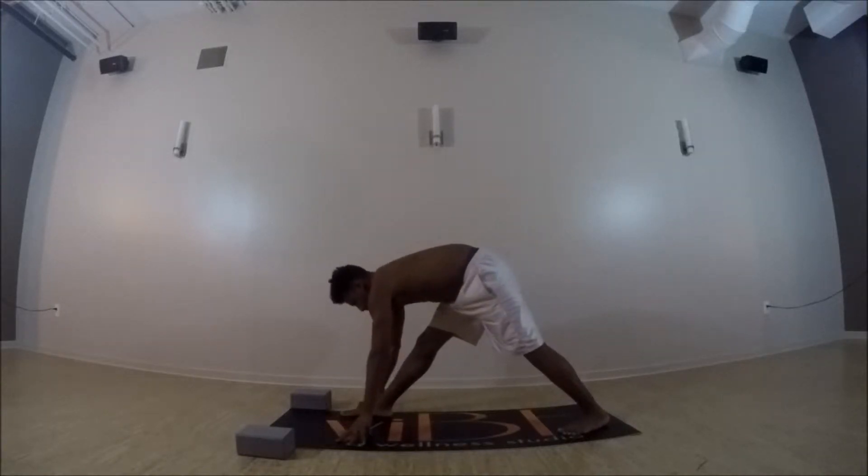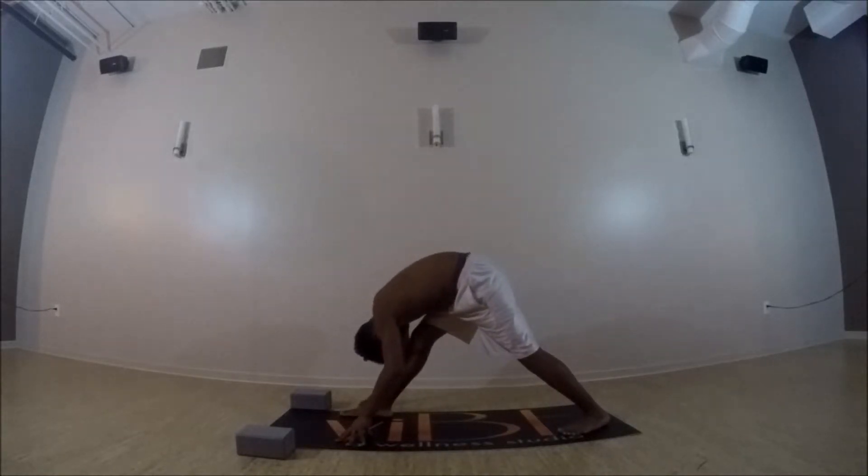And then exhale, both hands down, frame that front leg — pyramid pose. You can have a micro bend in that front knee if you'd like. Both feet nice and grounded; if you need to step up that back foot, more than welcome to.